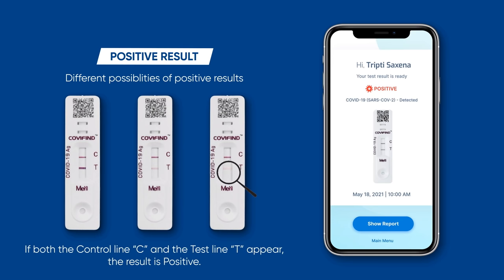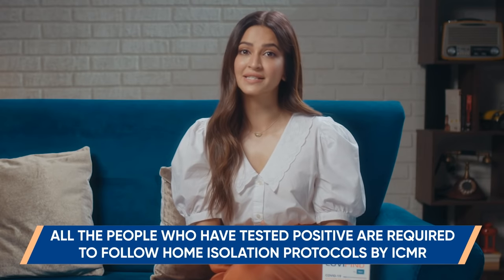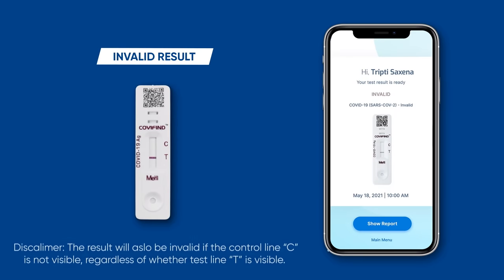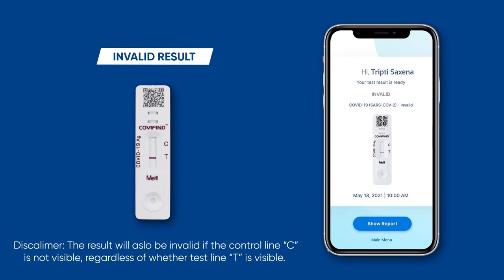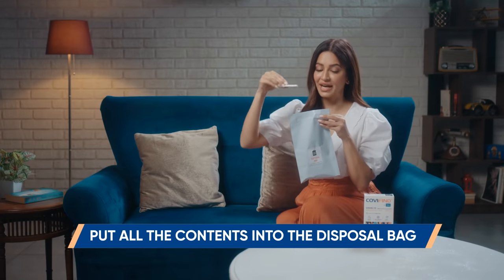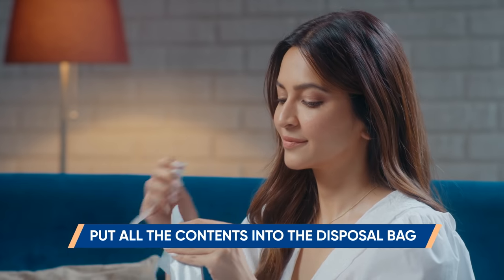If both the control line C and test line T appear, the result is positive. Individuals who have tested positive may be considered as true positive and are not required to conduct the test again. All people who have tested positive are required to follow home isolation protocols by ICMR. Any result appearing after 20 minutes is considered invalid. Once the test is done, put the swab, the tube, and the test device into the disposal bag.